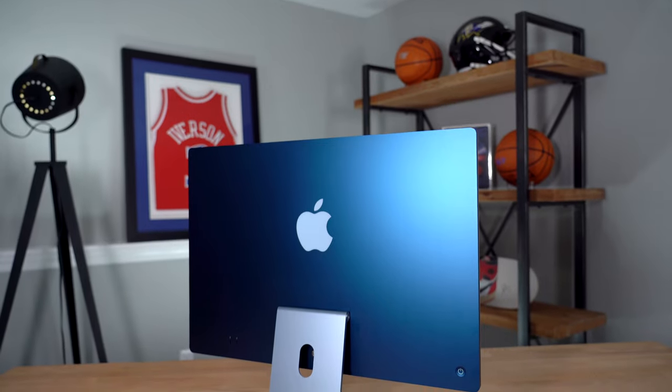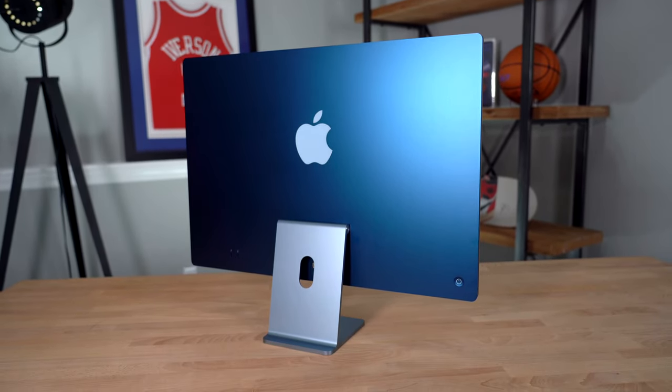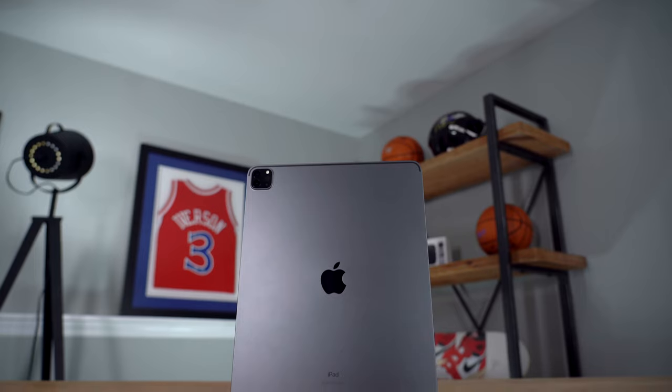I unboxed the new M1 iMacs yesterday — if you guys haven't seen that video yet, make sure to click the link at the top of the screen. The reason I bring that up is because that computer smelled like mangoes, which is weird. I don't know why all these new Apple products smell like food. Maybe there's something wrong with my nose because I showed my wife and she's like, 'it smells like cardboard.'